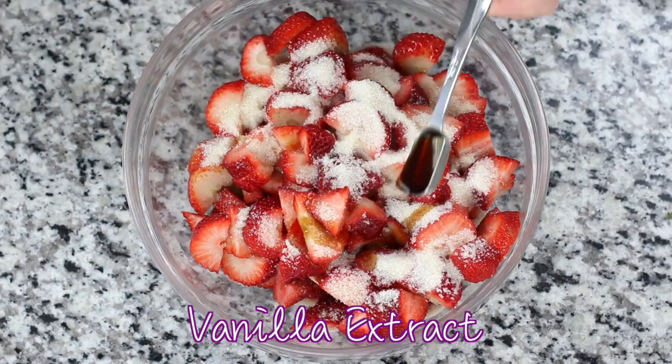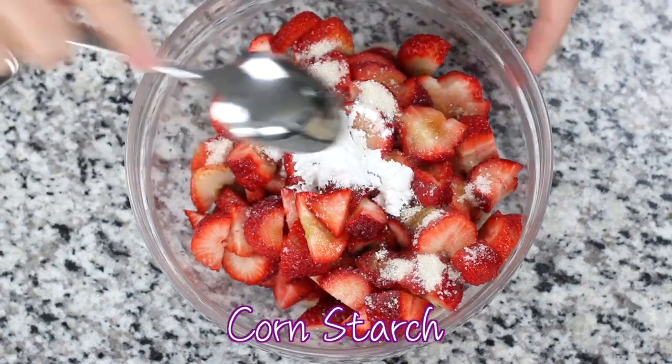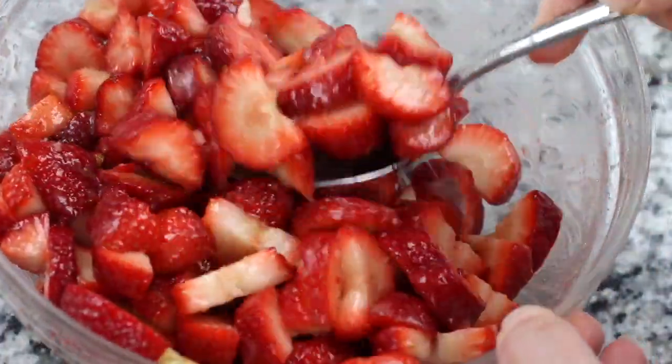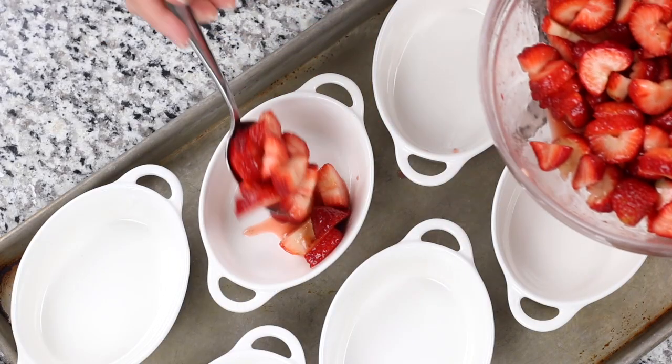Just remember, if using whole berries, 5 to 10 additional minutes of baking time may be needed to create a tender strawberry filling. As you can see, it doesn't take long for the sugar to pull out the strawberry juice. The addition of cornstarch will help to thicken the filling, making for a juicy and yet jammy-like consistency.